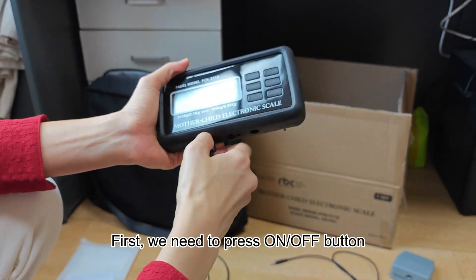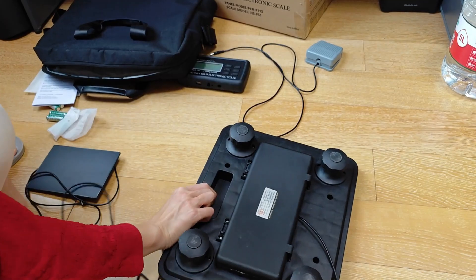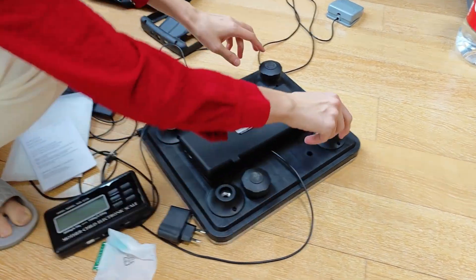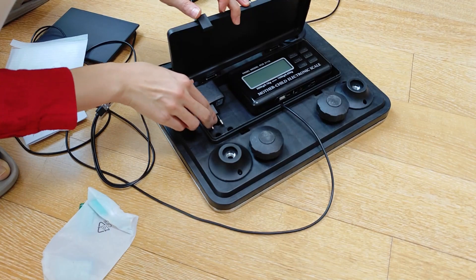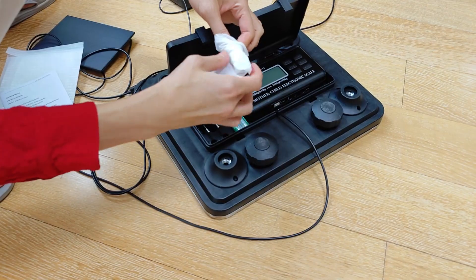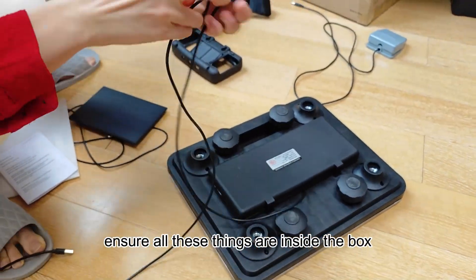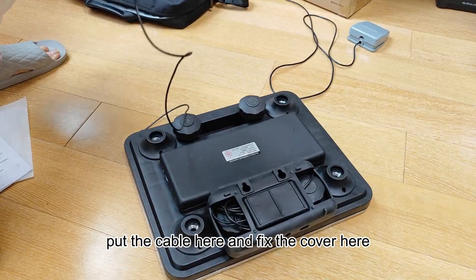First, we need to press the on/off button to turn off the panel and then take off this cable. Turn it over and open this box. Second, we remove the four feet — there is a hole here and they can fix the feet on the hole. Then we put the panel here, and put the cable of the power adapter inside the box. Ensure all these things are inside the box and close it. Third, put the cable here and fix the cover.